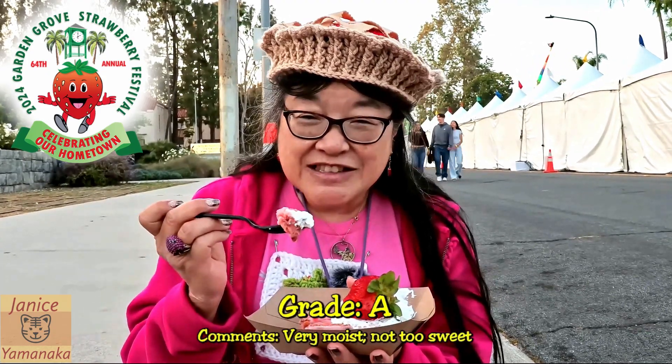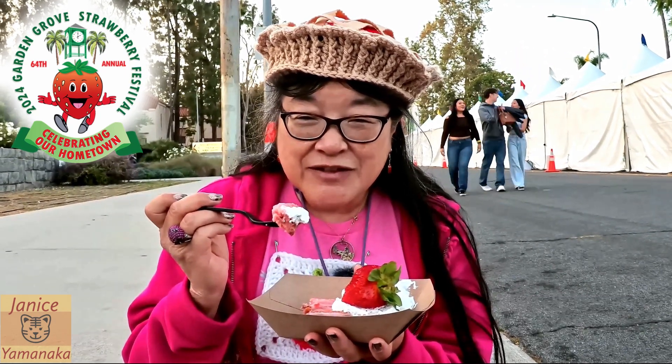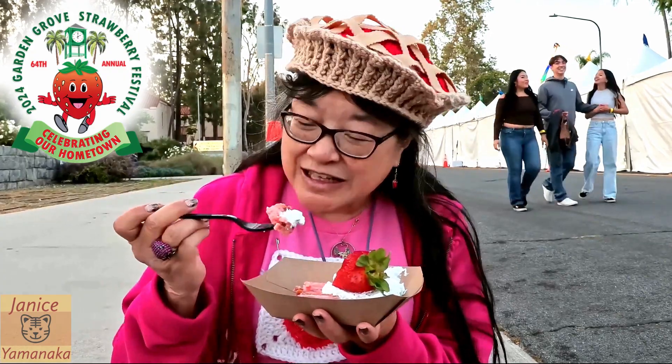I'm gonna give this one an A. Please remember to like, comment, subscribe, and click on the notification bell — click 'All' to get notified every time I upload a new video. I'm gonna take another bite and I'll see you in the next one.